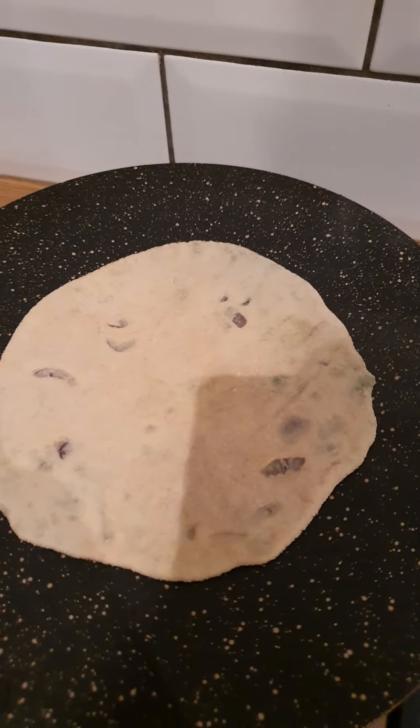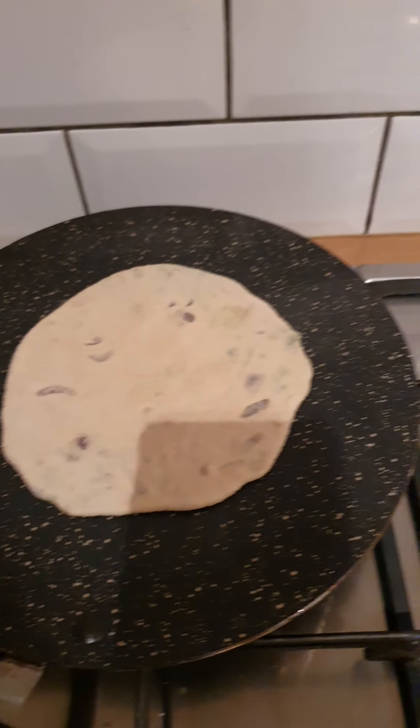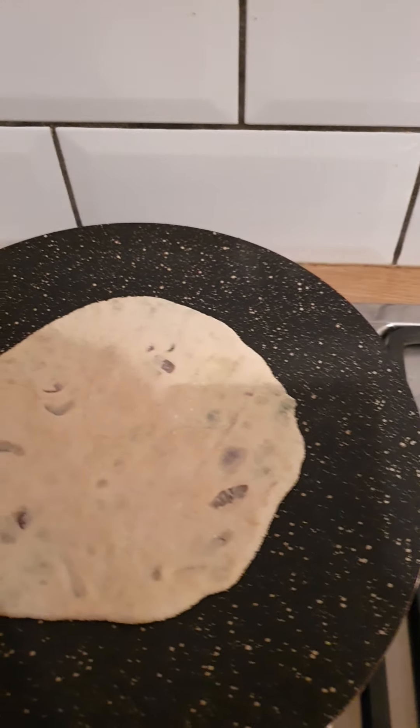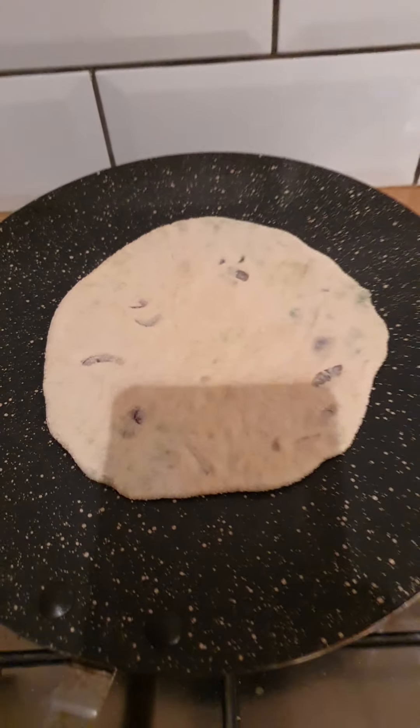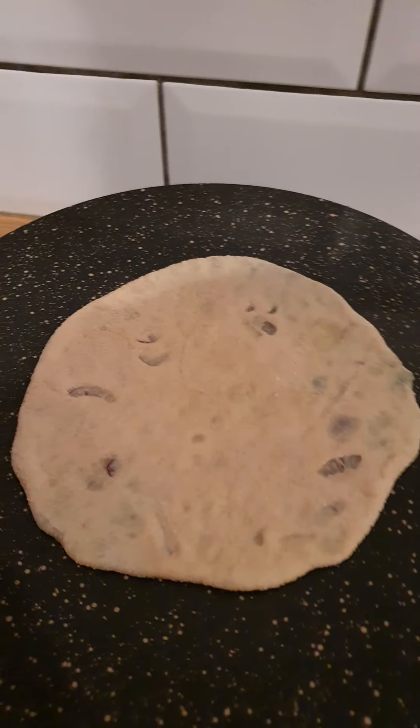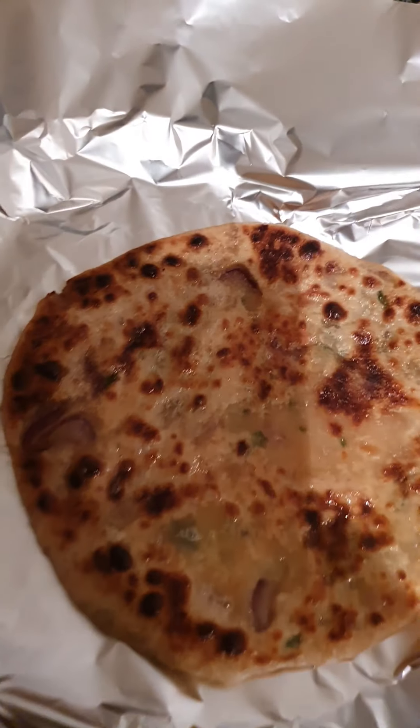And then, once it starts to brown, add a bit of butter to it so it starts to sizzle. Kind of like a cheese toasty — when you're making the cheese toasty on the pan, add the butter to it so it gets that nice brown colour. And it ends up like that.